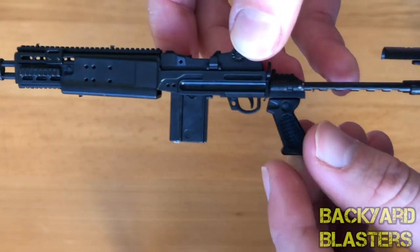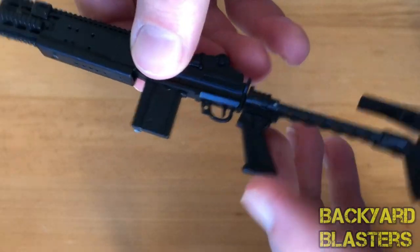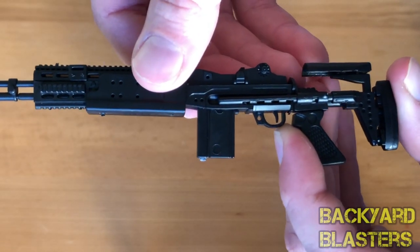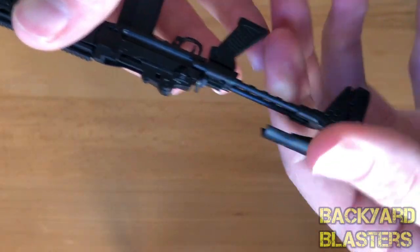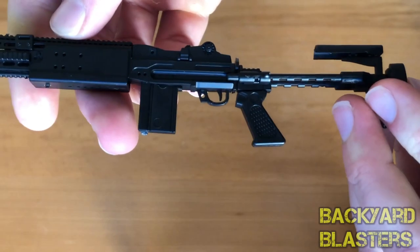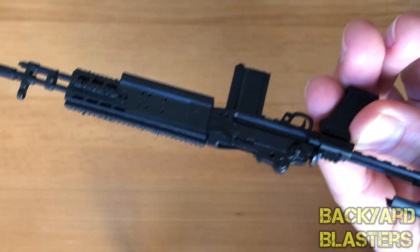Trigger guard, trigger, handle, and the stock here. Oh, there are actually three moving parts because the rear stock can also be slid — you can slide the stock forward and back. That's a cool little feature. And once we clear the bolt on the other side, you'll see here.